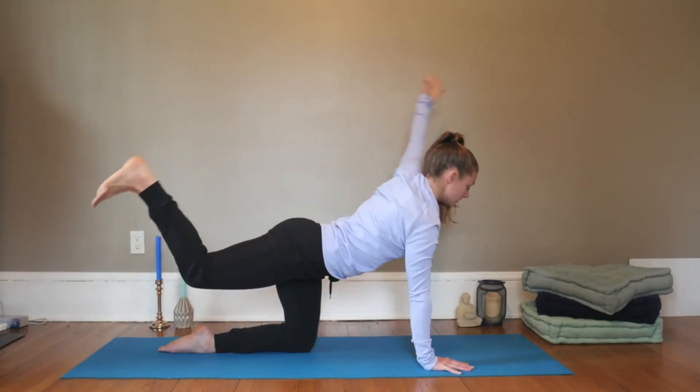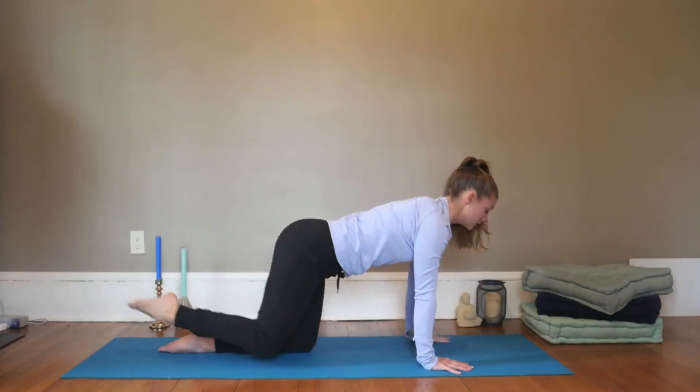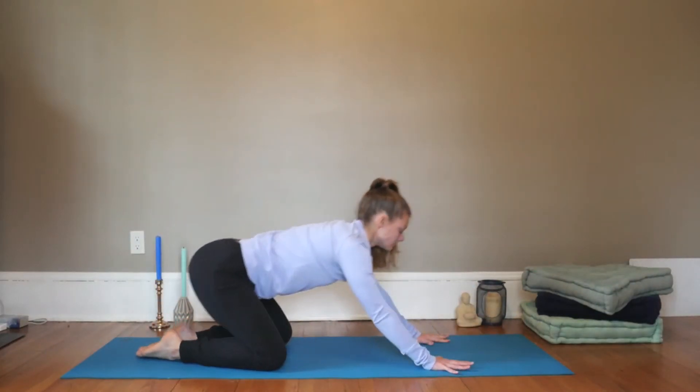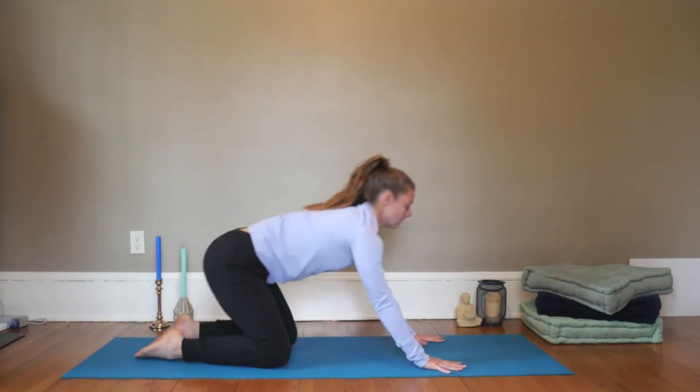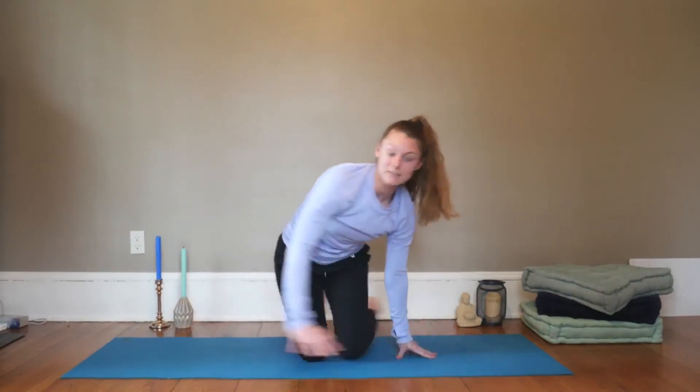Inhale, gently release, and exhale to child's pose. Full breath in, full breath out. Inhale, look forward, and exhale, find table. This time we'll take the other side, so send your left heel back.